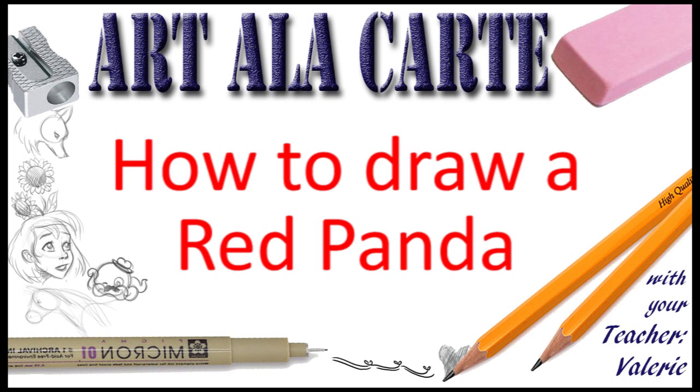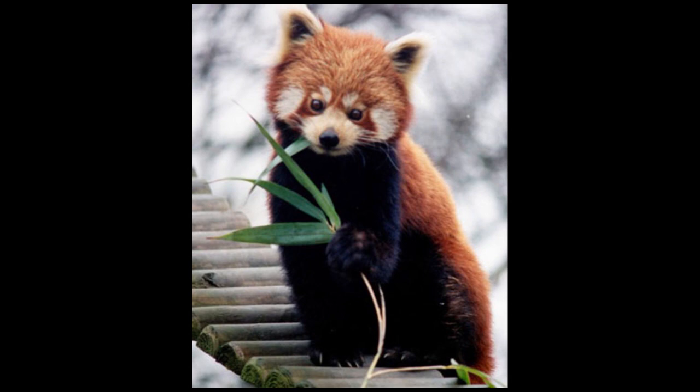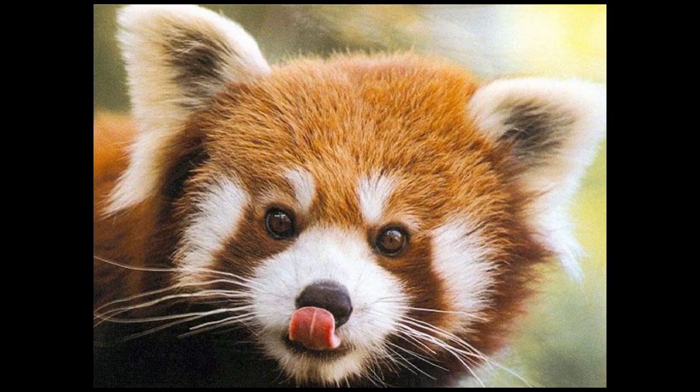I've had a lot of requests to do red pandas, and I have to tell you, I have seen pictures of red pandas but I really didn't look at them. I'm going to get some reference photos and drop a red panda — they are stinking adorable.